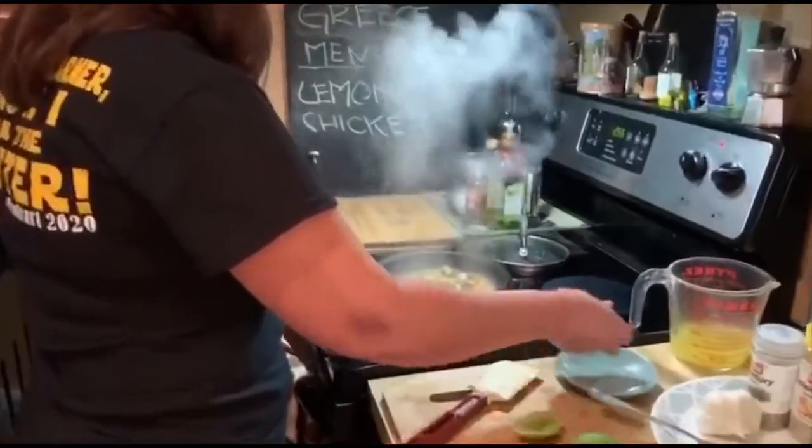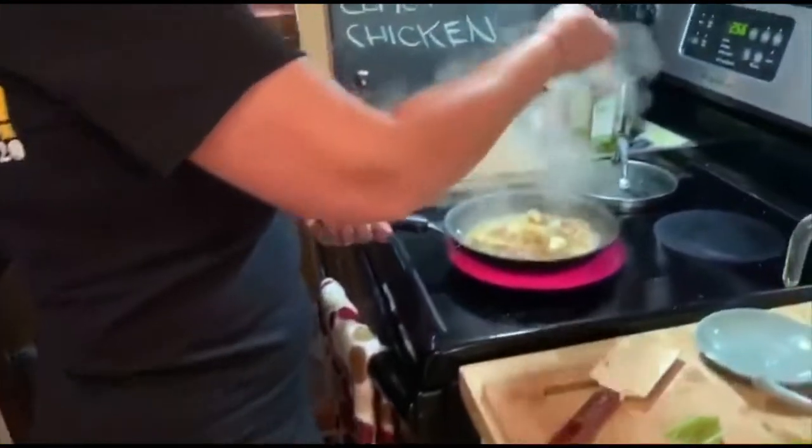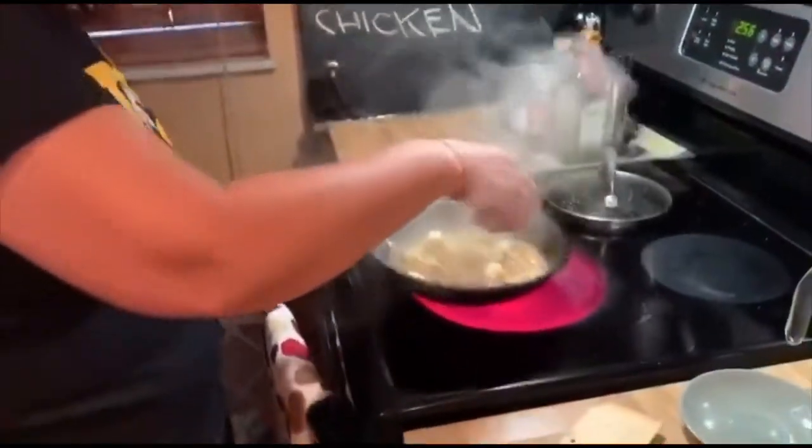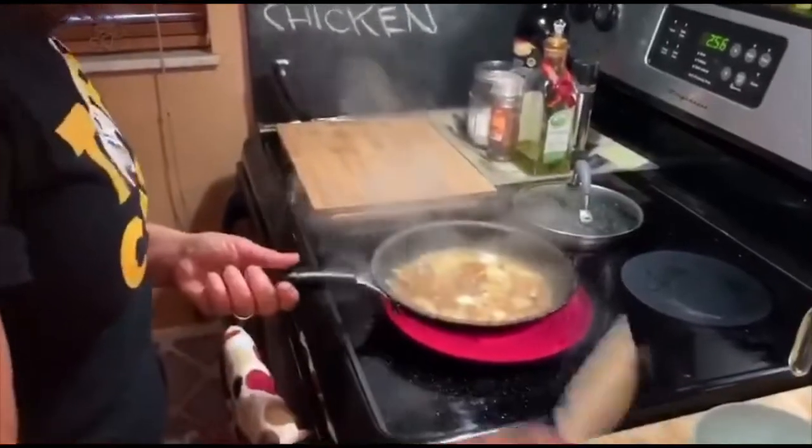I've got a little helper in the kitchen over here — I have to be careful. Zoom in on my little buddy here, he's smelling delicious. I'm going to put in my little cubes — that's about two tablespoons of butter.